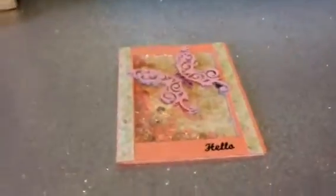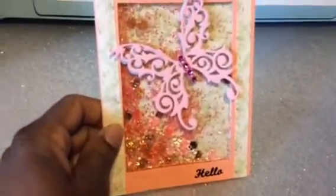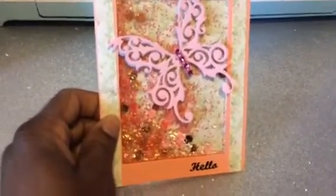So I'm not going to shut it back because it has the address on there. So I'll just open it and this is what was in there. It says hello. Now isn't that pretty? Look at the sequins and glitter and the butterfly.